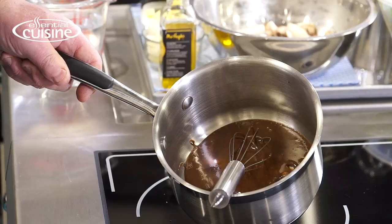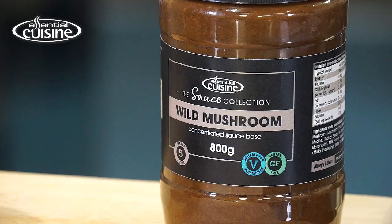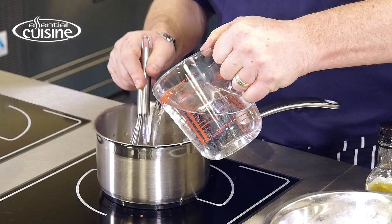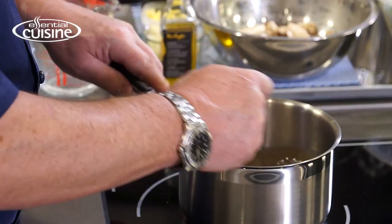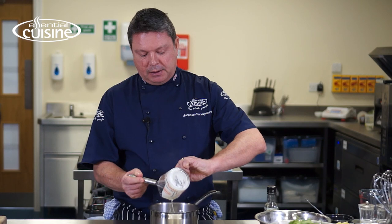In the pan I've got the Essential Cuisine wild mushroom sauce base from the sauce collection. I'm adding lukewarm water, then I'm going to whisk that to the boil, stirring continuously until it reaches a simmer. I've just brought that up to the simmer and it's been cooking out for about two to three minutes. It's now ready for the double cream — just going to pour that in, bring it back to the boil and that's ready to use.